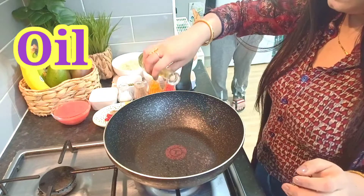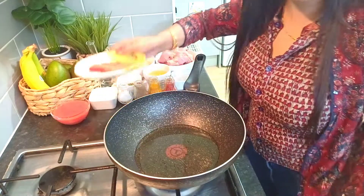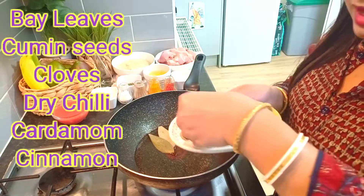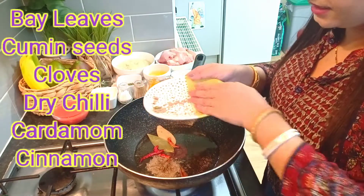Oil has been warmed up. Now I am going to add some salt, tej patta, sukhe lal mirch, darchini, jeera, elaichi, and laung.